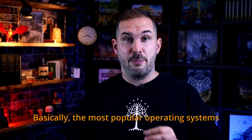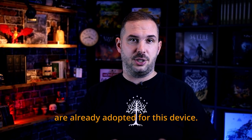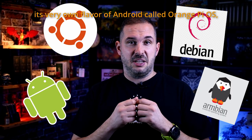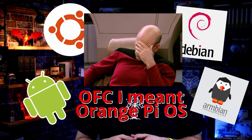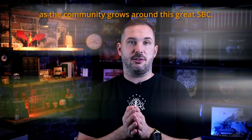And what can you run on it? Basically, the most popular operating systems are already adopted to this device. You can try Android, Ubuntu, Debian, Armbian, and its very own flavor of Android called Orange Pi OS. I bet others will follow as the community grows around this great SBC.